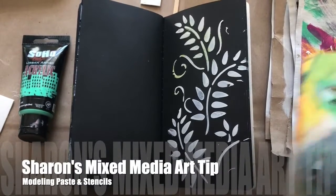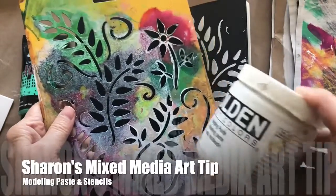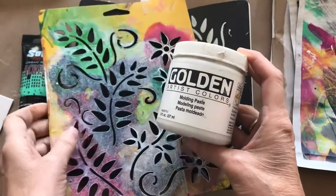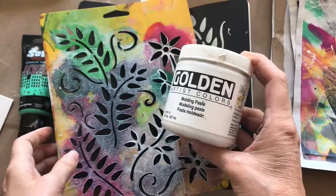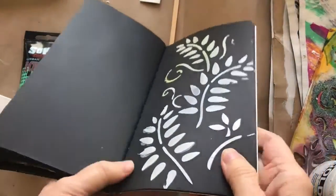I'm back in the studio with another mixed media art tip using stencils and modeling paste together. The results are quite interesting, particularly if you like texture in your artwork.